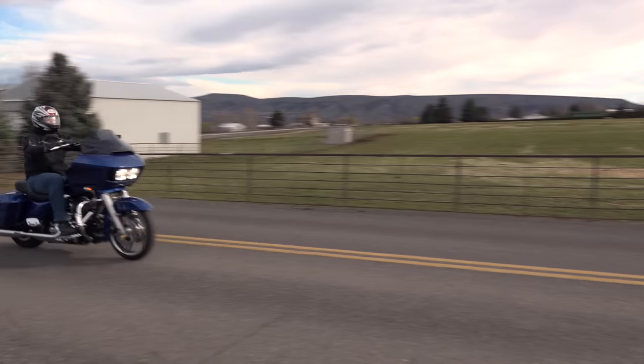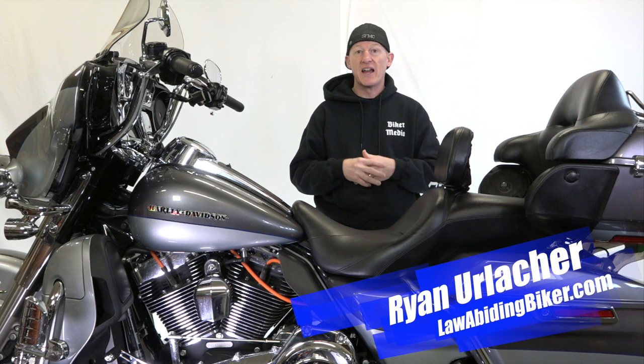Hey Bikeaholics, Ryan Urlacher here, lawabidingbiker.com. Thanks for checking in. In this free video we're going to show you guys maybe you want a little more sound out of your Vance & Hines pipes.